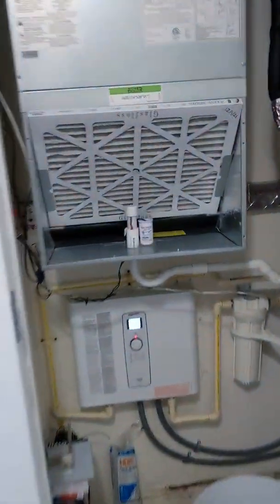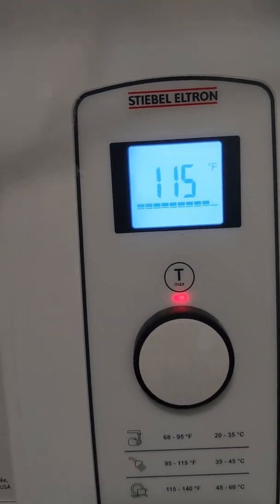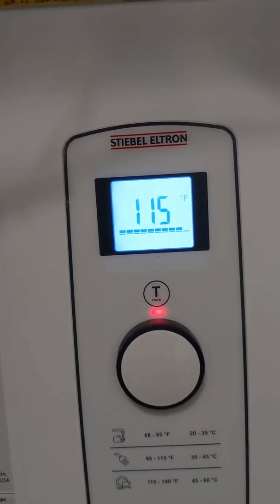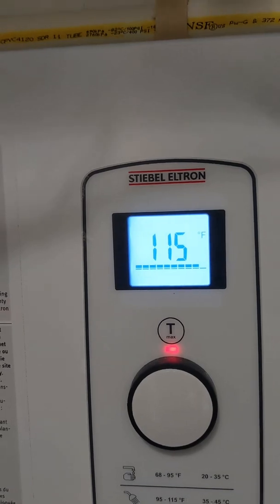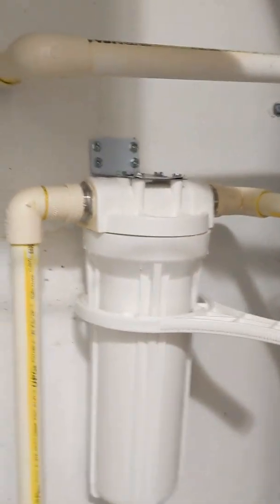Let's see over here — that bar at the bottom shows the percent of capacity the unit is using. If all the bars were lit up it would mean both chambers were on full blast, but it looks like we're one bar from full blast on this very cold day. Let's see if we have hot water — we do. And of course we want to check for leaks here — and it seems to be okay.